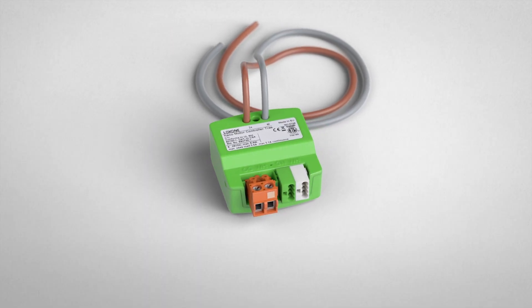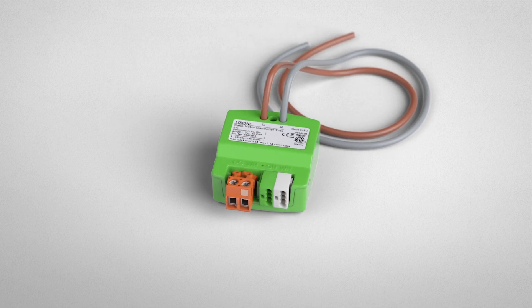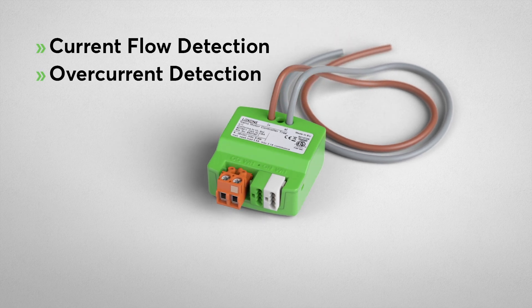The nano motor controller also has integrated current flow detection and overcurrent detection. These can be set between 100 and 3500 milliamps. If the set value of the overcurrent detection is exceeded, the device switches off and the digital input in Loxon Config is activated.